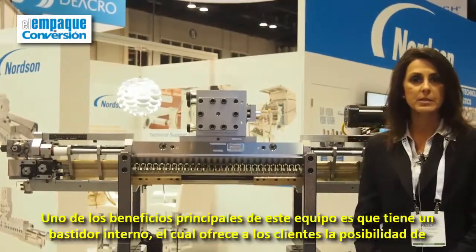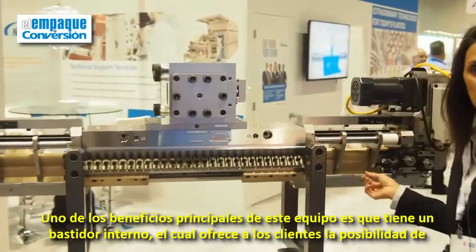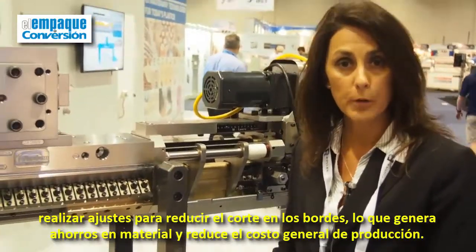One of the main benefits of this piece of equipment is that it has the internal decal, which gives our customers the ability to actually make adjustments to reduce the edge bead, which ultimately saves them material and reduces their overall production costs.